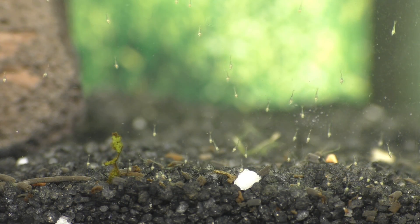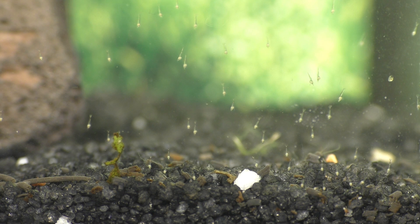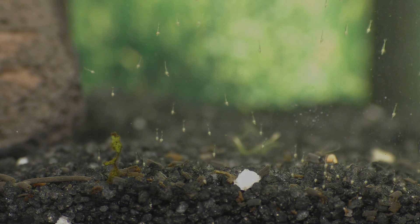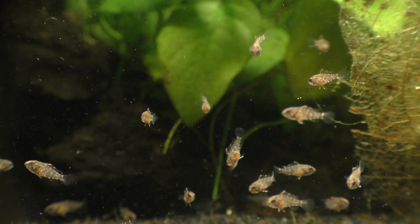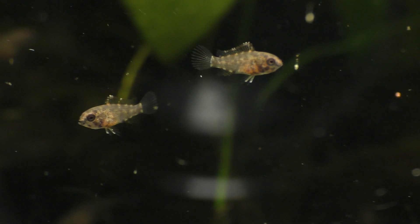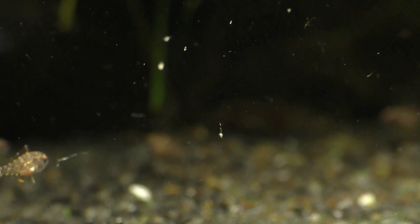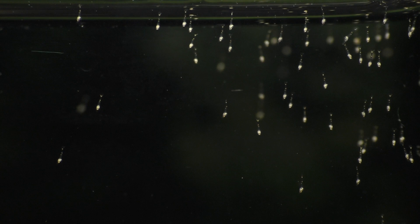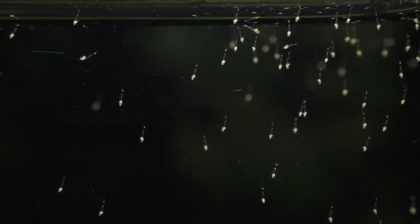Since these baby shrimp can't survive in freshwater for very long, and I hate to see anything good go to waste, I've decided to feed them to my baby apistogrammas. The baby epistos love the live food, so this is a nice treat for them, but it was a difficult thing to capture on film. Every day for a little over a week, I was able to remove dozens of little shrimp from this tank and feed them to my baby apistogrammas, and I was surprised by how long it took for all of her eggs to hatch once they started.